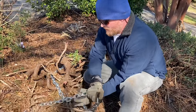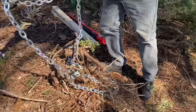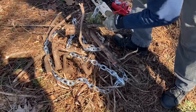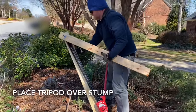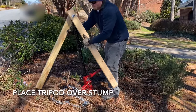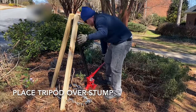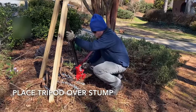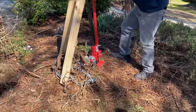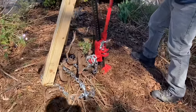Got to wrap it around the root here, get a good firm grip on it. Did you wrap the chain around that part right there?